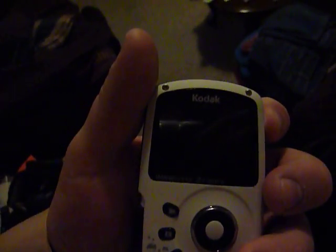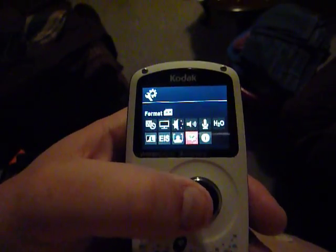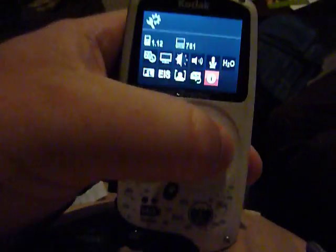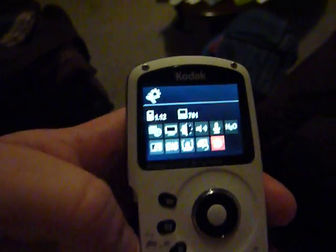So now we'll just take the card out so it doesn't go back into that menu. And as you can see there, it's the 1.12. So there you have it.